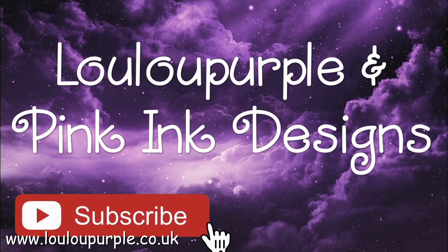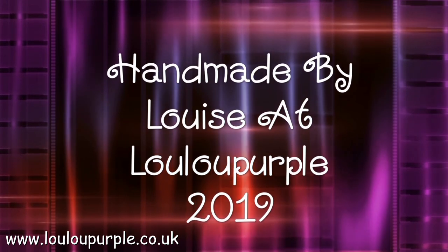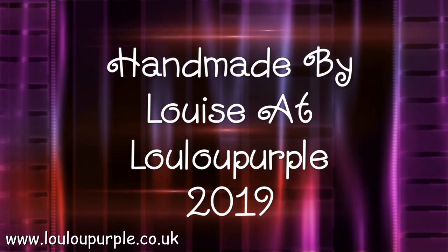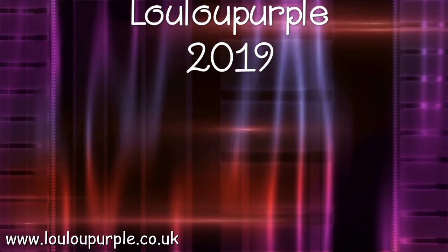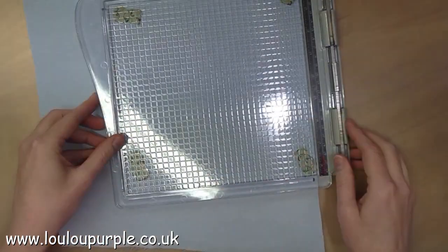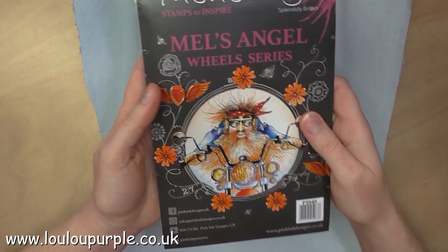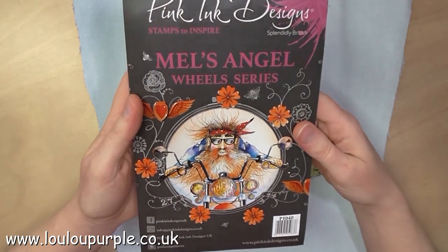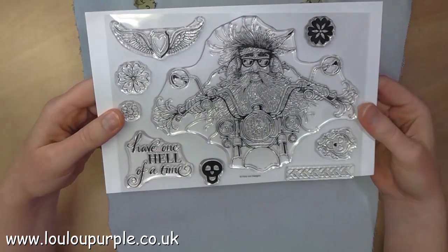Hi everyone, it's Louise from Lulupurple. Today I'm going to be doing a mixed media project using Pink Ink Design stamps, and the one I will be using is called Mel's Angel. Here I am placing a piece of jeans fabric to my stamp platform and I'm going to use the Pink Ink stamp — here it is, and this is all the stamps that you get with this one.